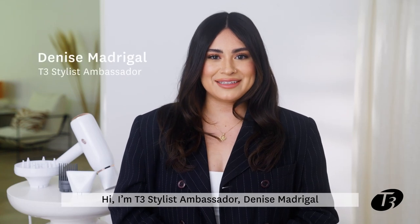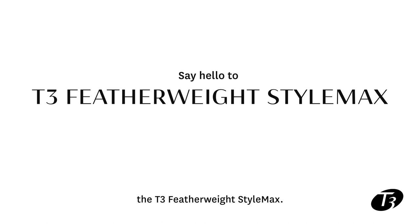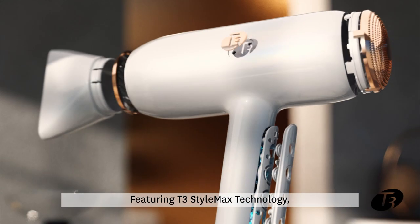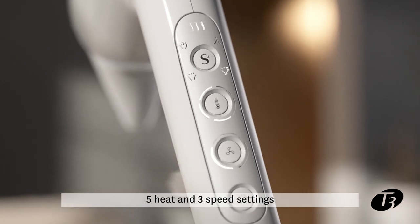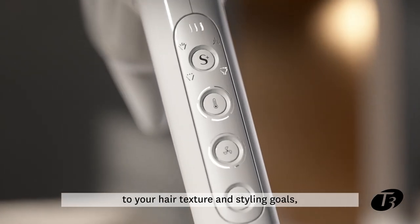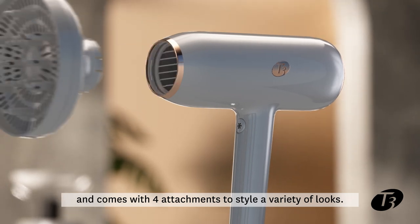Hi, I'm T3 stylist ambassador, Denise Madrigal, and I'm so excited to introduce the T3 Featherweight StyleMax. Featuring T3 StyleMax technology, this all-new hairdryer customizes five heat and three speed settings to your hair texture and styling goals, and comes with four attachments to style a variety of looks.